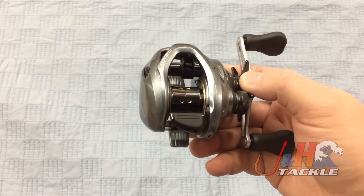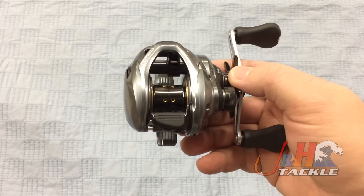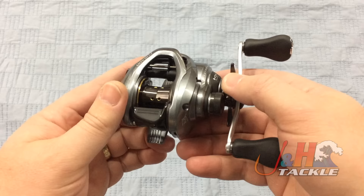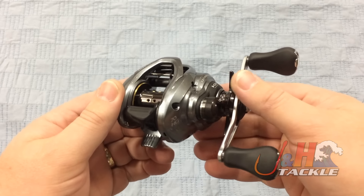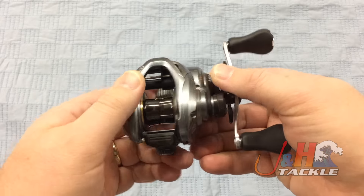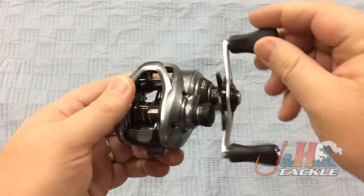This is constructed of aluminum. It's got the Hagani body, which is all about rigidity. It's got the S3D stable spool, which is designed to get rid of vibration so there's no energy loss and you can get great casts. It's super smooth, like all Shimano reels — just a really well-built reel.